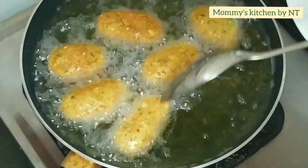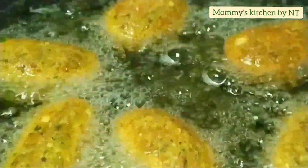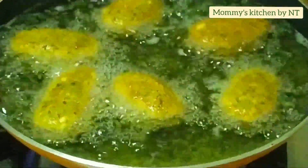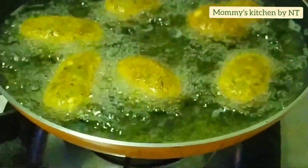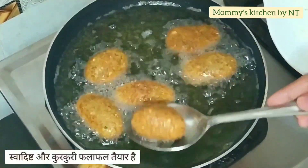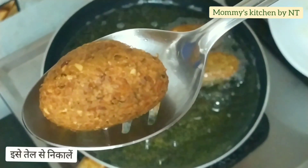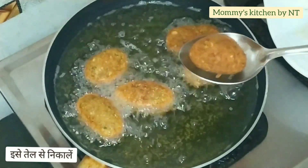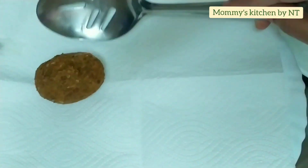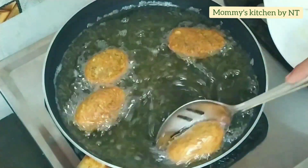Flip over all the falafels and fry again on the other side. Look at how beautiful and golden they look — very crispy too! Fry on all sides until golden brown. Once golden brown, strain them from the oil. A super delicious and quick batch of falafels is absolutely ready! Repeat the same process with the remaining batch, then we'll proceed to making hummus.